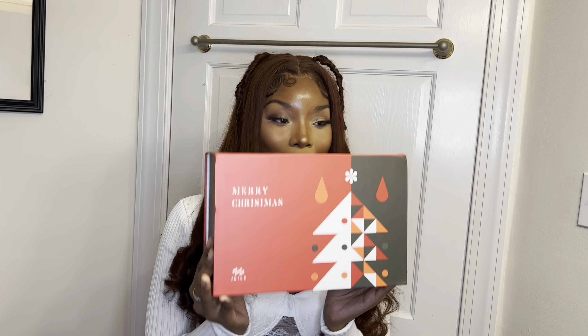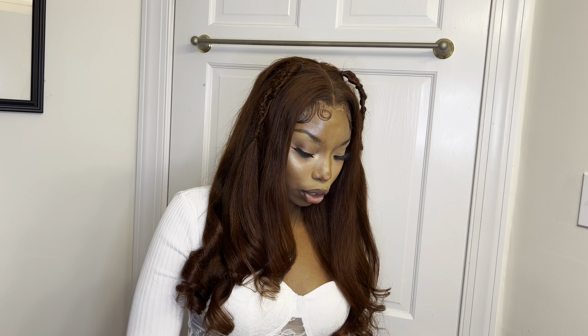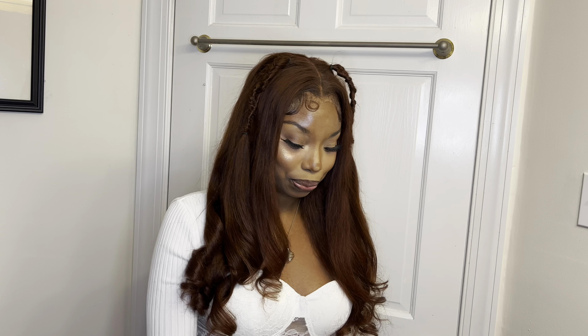Hey guys, welcome to Lala's World, your girl Lala Shanelle. Today I'm here to install and review this beautiful unit that was sent to me by Unice Hair. I keep saying beautiful unit back to back but I keep just getting really nice units sent to me. One thing about Unice is the packaging is always going to be on fleek. I'm going to show you the goodies they gave me — they also gave me a cute Christmas card.